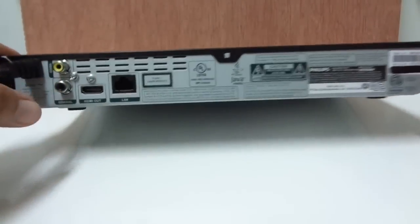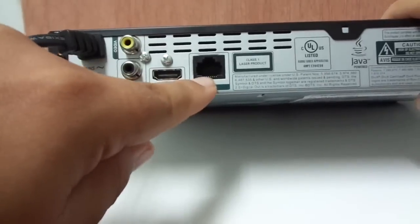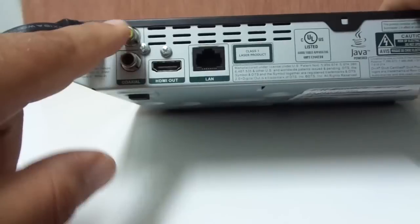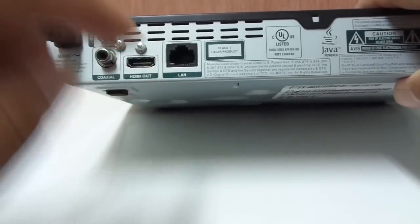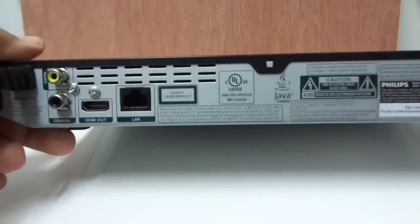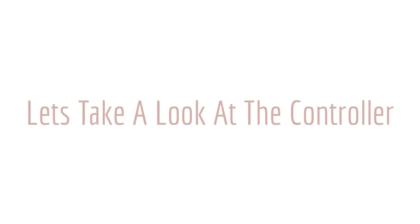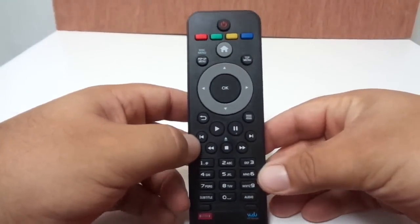Taking a look at the back, it's very simple. You have your Ethernet port, your HDMI out, your coaxial cable for sound, and your video cable. Because of the upscaling to 1080p, it is recommended that you only use the HDMI connection.